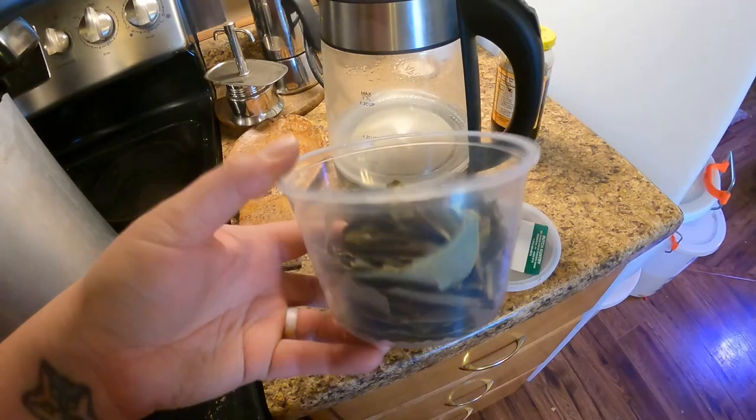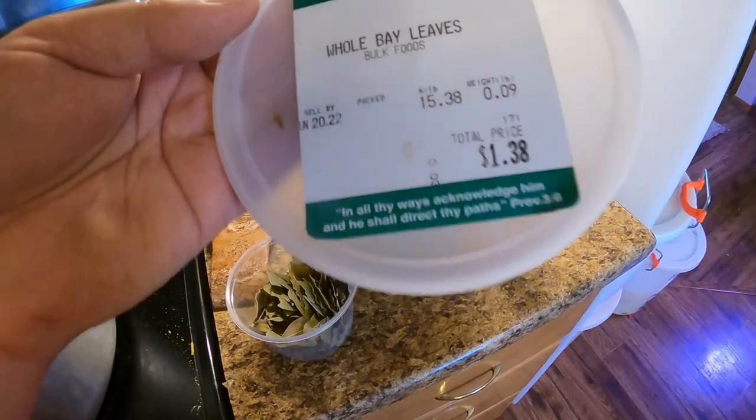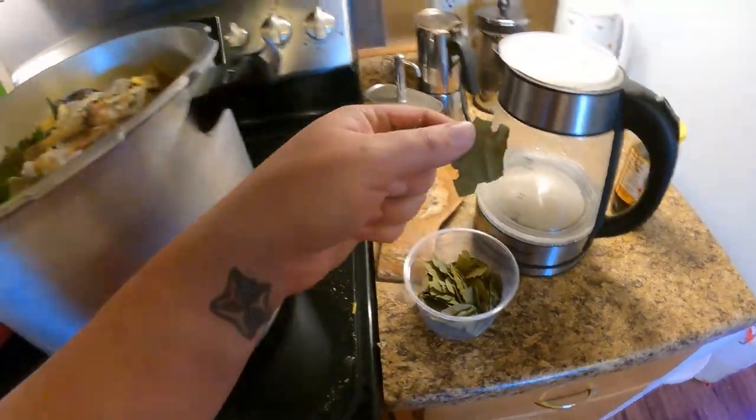So I buy this big old thing of bay leaves from our local Amish bulk supply store — really, really good price. I'm only going to need about two or three. Put those in here.